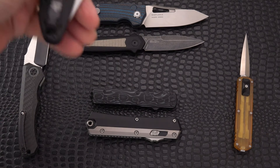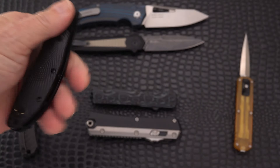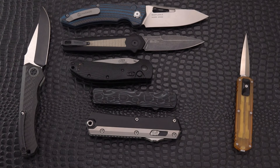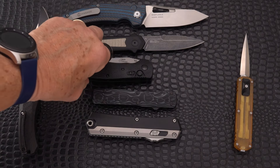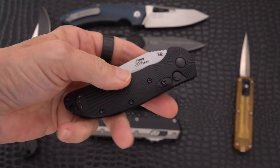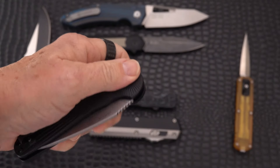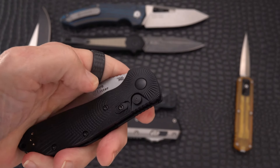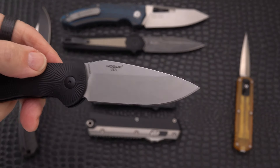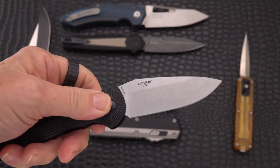Let's move on — here we have the Doug Ritter and Hoag collaboration, the RSK Auto. It has a beautiful milled G10 with a sunburst sort of pattern. It does have the double lock. It's a very snappy knife, and this one is in Magna-Cut. They are making the manual version in Magna-Cut as well, though they don't have the large one yet as far as I know.